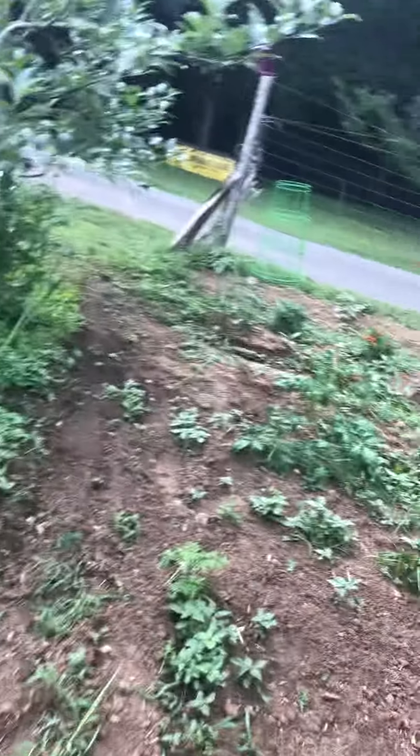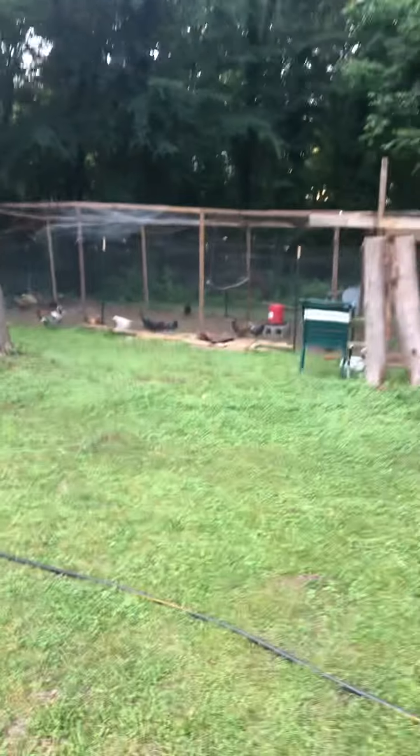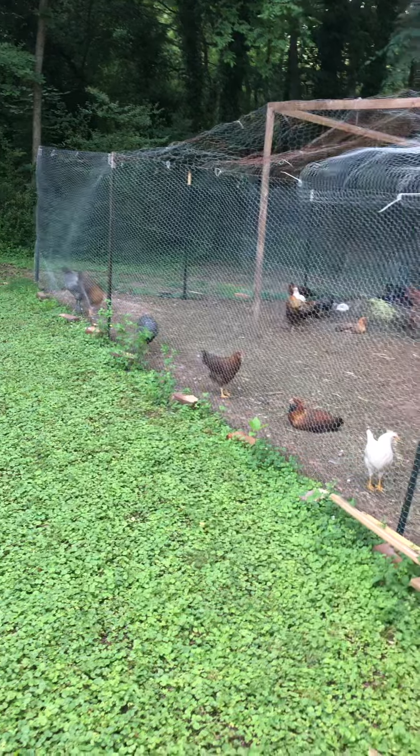My next endeavor is to start a worm farm where the worms will provide worm castings and fertilizer for the garden. I also want to do mealworms because that will help with the chickens — chickens need protein. We can feed them vegetation all day long but they need protein to either fatten up or lay properly. The feed we've been giving them is like 16% protein, while mealworms have like 56% protein, and mealworms are really easy to grow from what I've been reading.